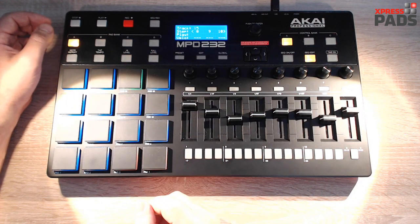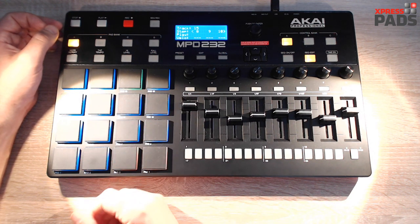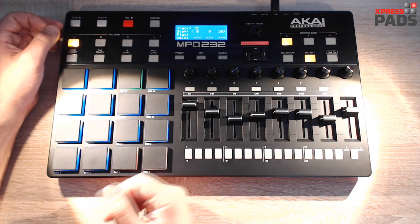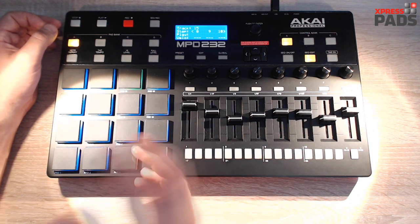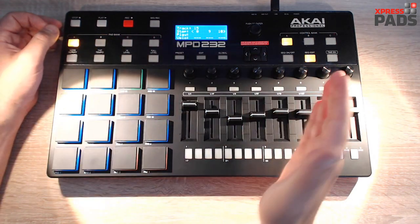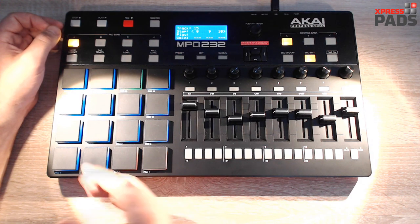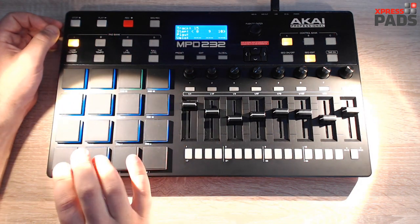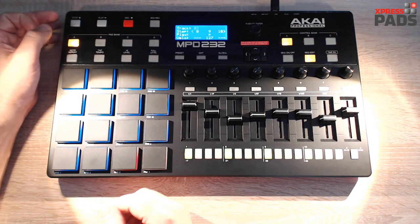Now we've covered a couple of things special to the hardware sequencer, and I hope this makes it easier for you to work with it. Once you've created your sequence, you can record it into your DAW or play it live. What I haven't found so far is a way to create multiple sequences and play them one after the other — like with many groove production studios where you select part one, part two, by hitting a pad. If you know how to do that, just let me know.